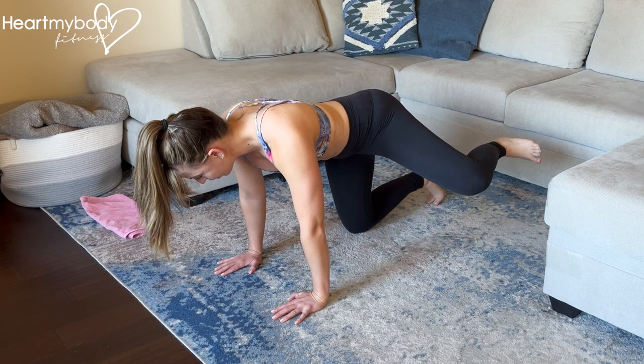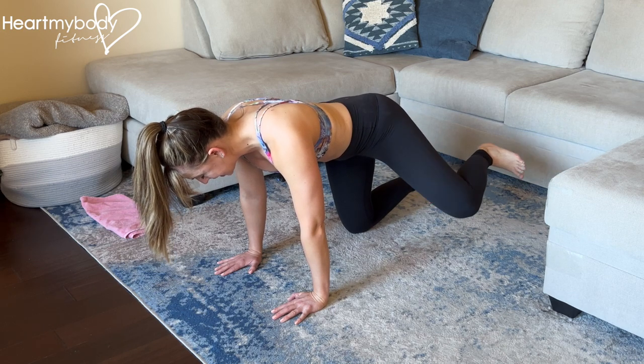Exhale up, squeeze to the point where you feel that squeeze and lower back down.